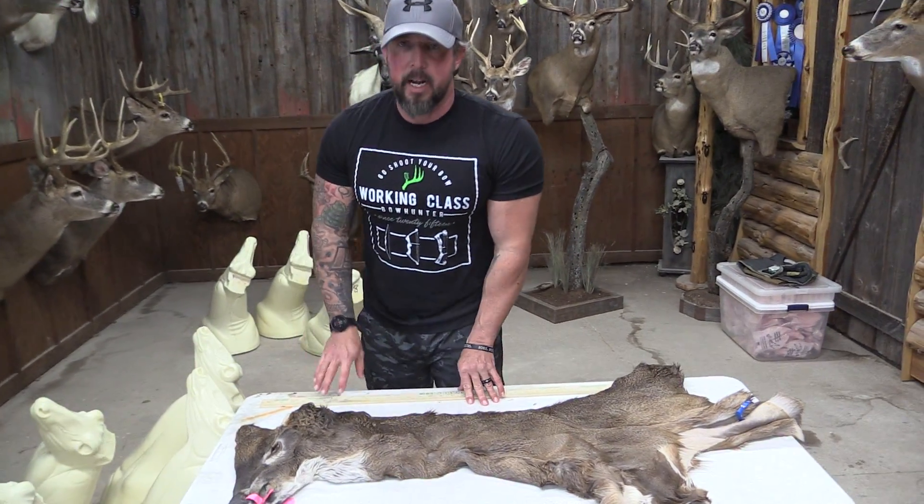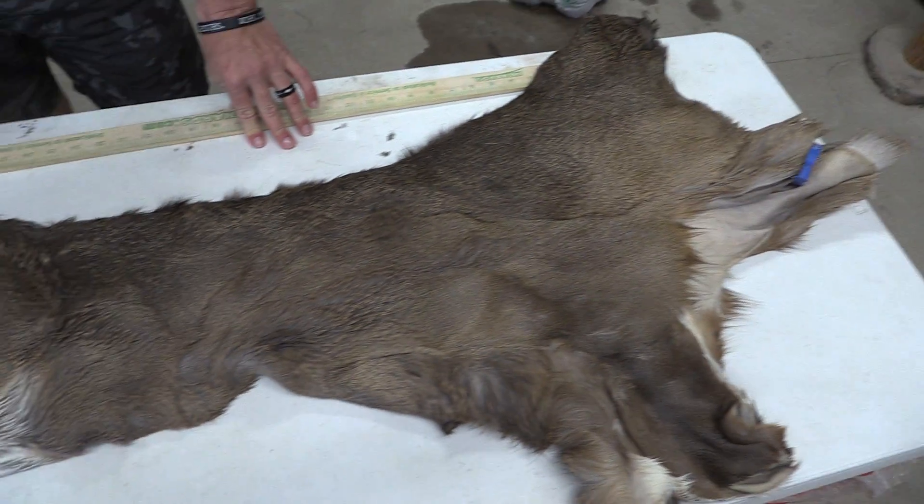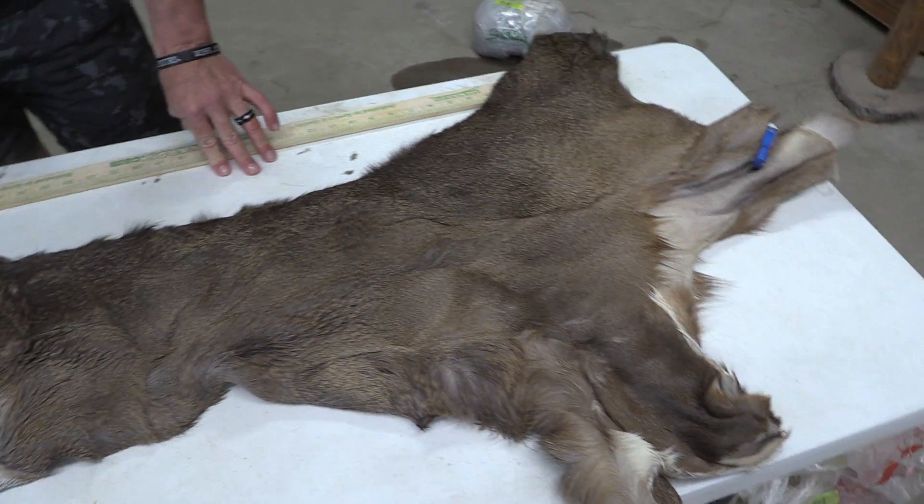Hey guys, this is John with Old Barn Taxidermy. This is going to be tag number 2385. This one is going to measure 7.5 by 22.